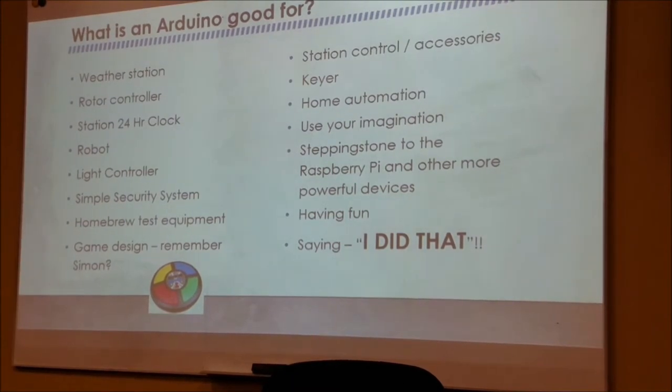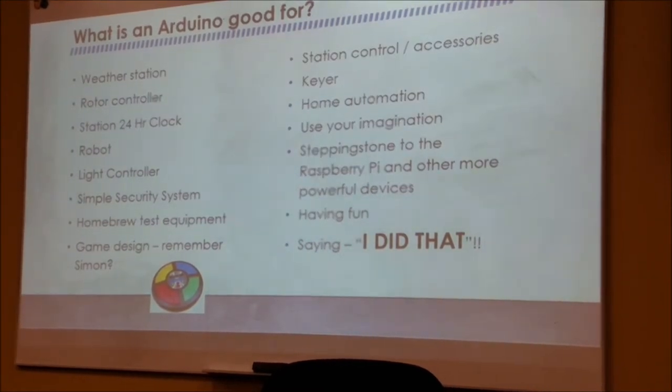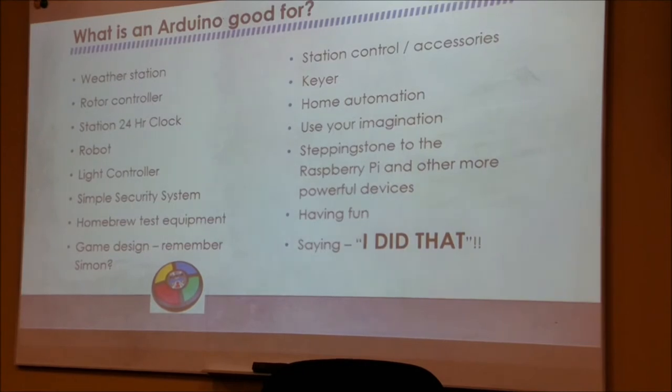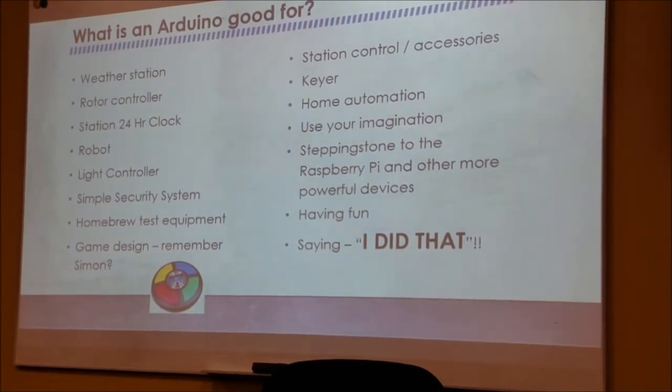In the end, I think the important thing about what you can do with the Arduino is it's one of those things you can build a project for and then say 'I did that' — feel good about it. That's all I've got on other microcontrollers and on the Arduino range of boards.